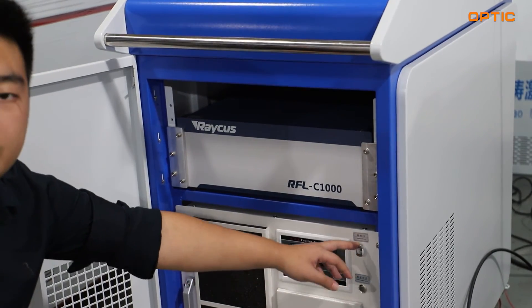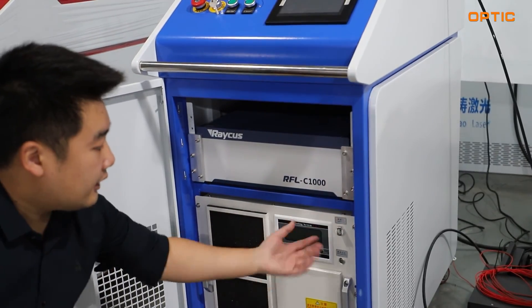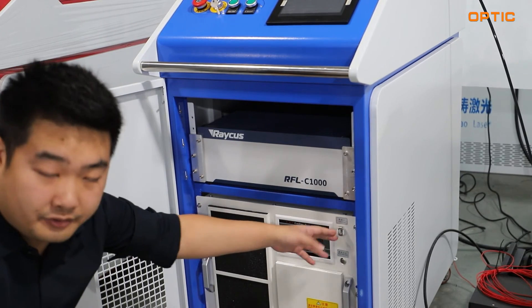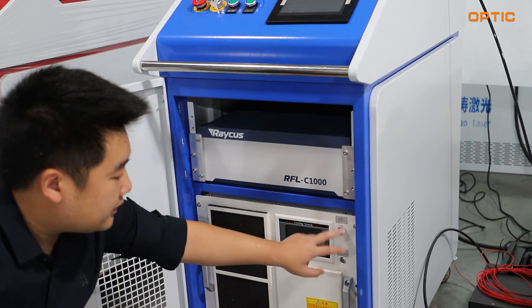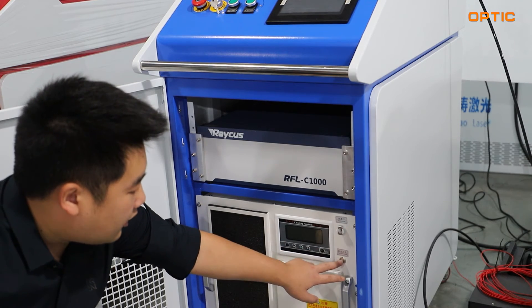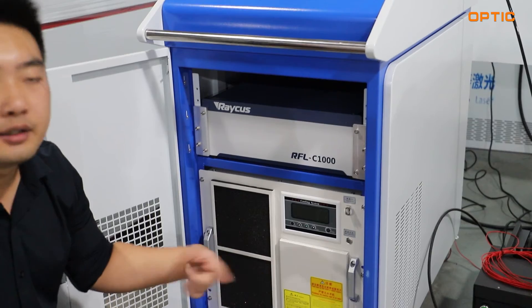On the right corner side, we have a water inlet tube for replenishment of the water. Below this tube, at the water inlet, there is a water supply switch for you to turn on and turn off.